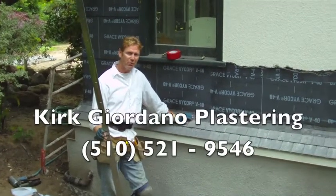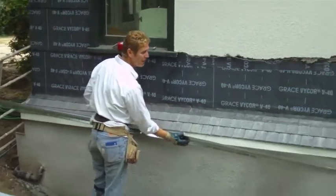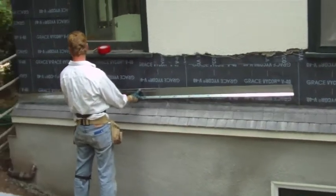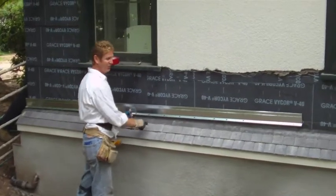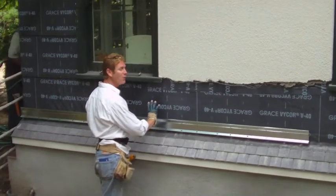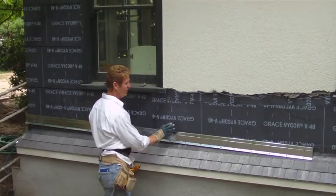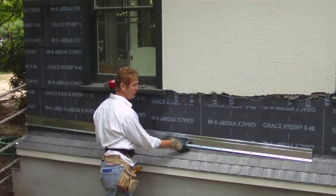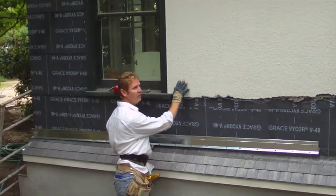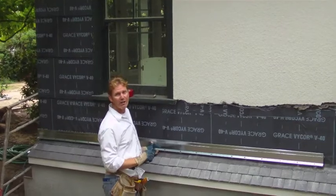Hi guys, Kirk here with Kirk Giordano Plastering. Several months ago I showed you how we did the foundation here. We're back for stage two, which involves placing a drip screen above this lead flashing, then papering here and coming underneath the existing paper. We're going to place the paper over the drip screen and underneath the existing paper, then scratch and brown this — or match the finish later.